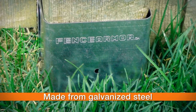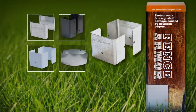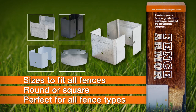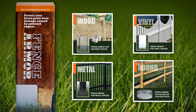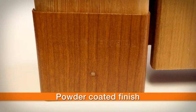Fence Armor is made of sturdy, durable galvanized steel to last a lifetime. It comes in a variety of sizes in both square and round shapes that fit perfectly on virtually any type of fence, including wood fences, vinyl, metal, and round. Fence Armor also comes in demi sizes to fit snugly on shallow depths.